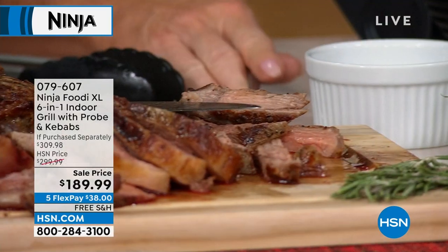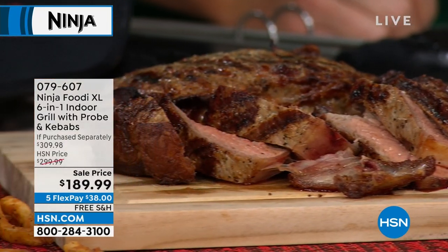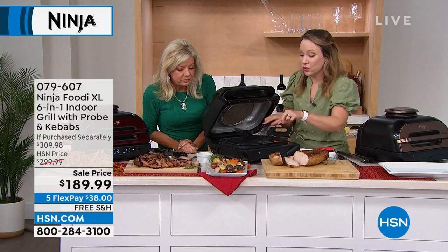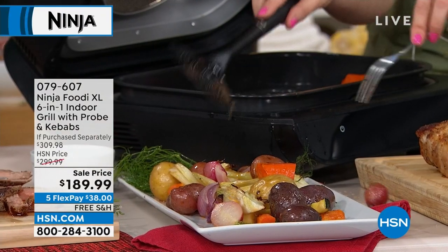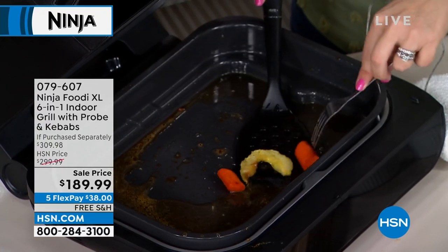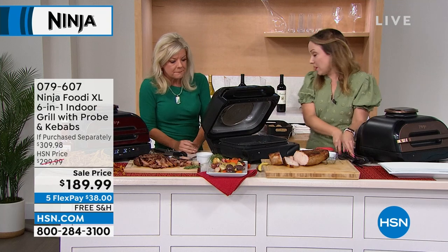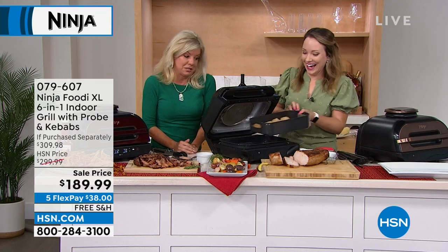I'm taking some more of these fall vegetables out — the capacity is really big, 50% more than the traditional one. What I want to cook next is some air fried mac and cheese bites. Anytime you have some leftover mac and cheese and you want a really quick, delicious, easy appetizer, all you do is wrap them in breadcrumbs and then air fry them. I'm going to get my air fry basket out.